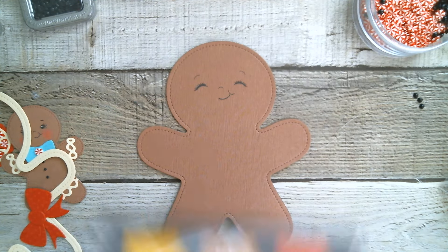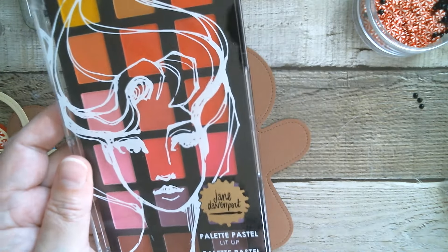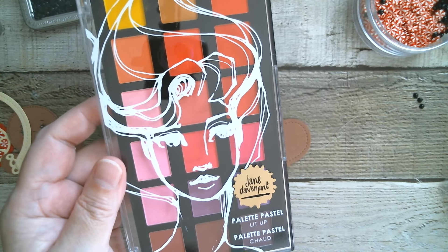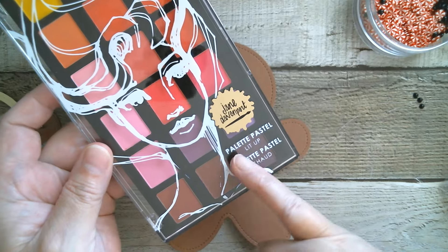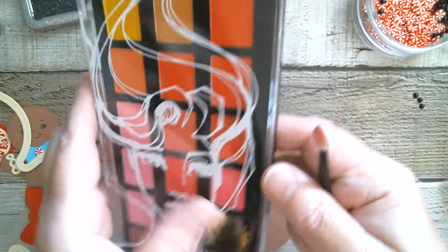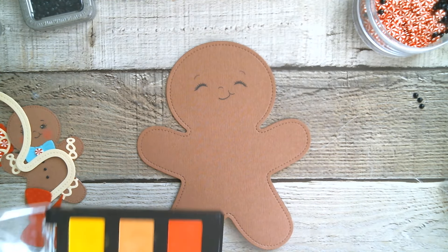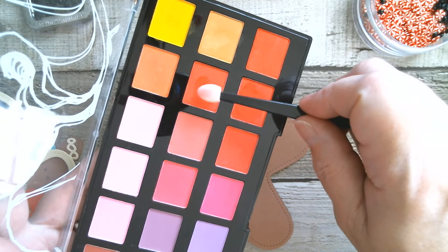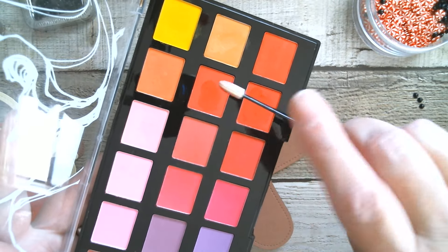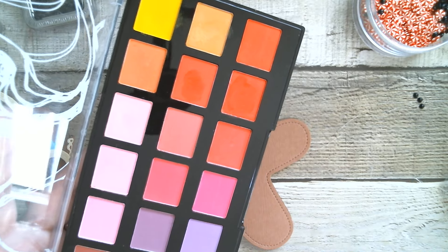I do like to use my Jane Davenport pastels — these have now been discontinued so you can't get them new. The best places I've found are Facebook Marketplace, eBay, or Mercari — just tap in Jane Davenport Palette Pastel and see what you can get. I've got the full set. The only other similar thing I could suggest is Pan Pastels, and they are horribly expensive. But once you've got a palette and you're only using it for crafting, it's going to last you for life — and probably somebody else's too.